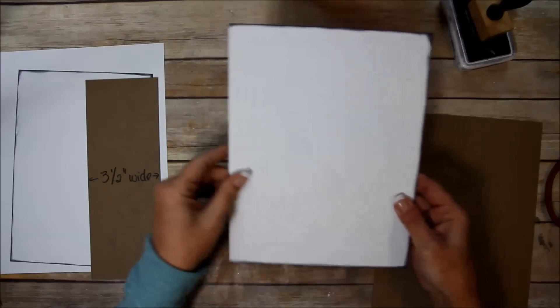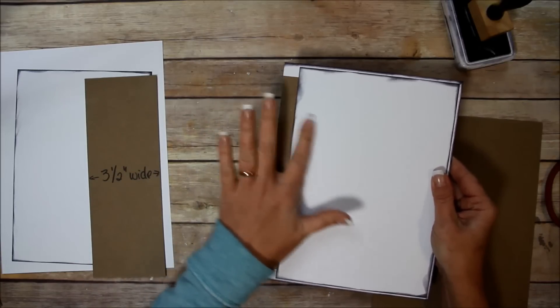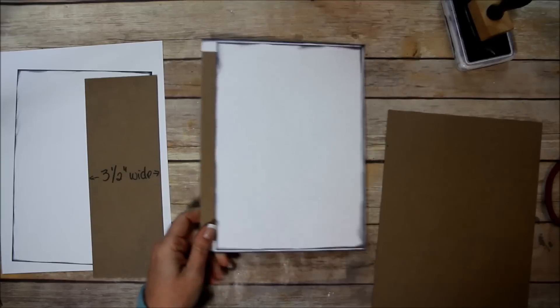I'm going to cover it in white because everything's going to be matted and there's going to be a spine piece that comes over here. I'm going to go ahead and show you how I covered the chipboard.